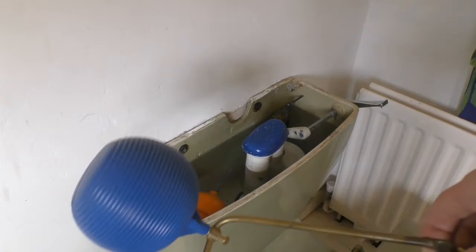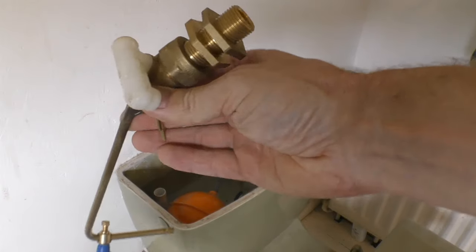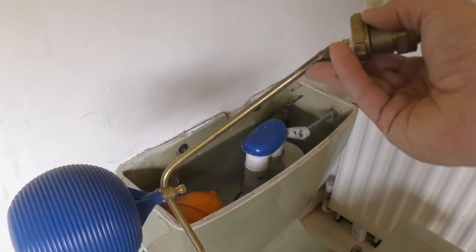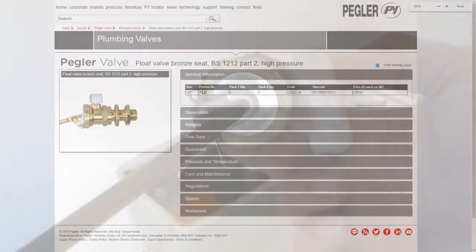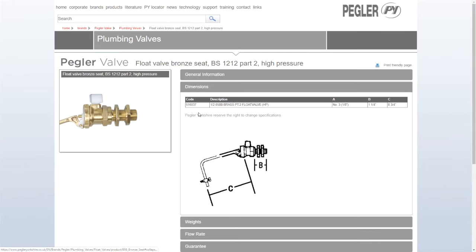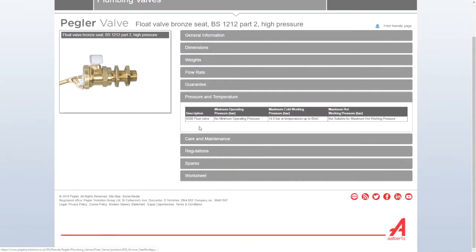I was going to go online and buy another float valve but found this one in my store - I must have bought it a few years ago when I replaced the float valve in the water tank in the roof. This is a part two float valve from Screwfix, it's by Pegler. They're all much of a muchness but it's good to go with a trusted brand like Pegler. They don't sell these particular valves on Screwfix anymore, but at around eight pounds including the ball float, it's very reasonable.